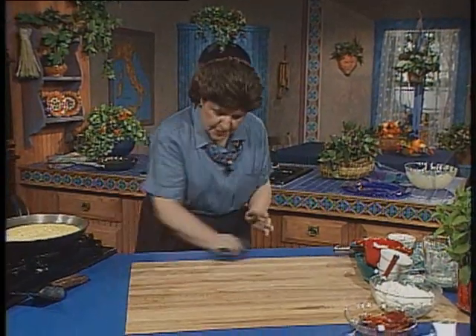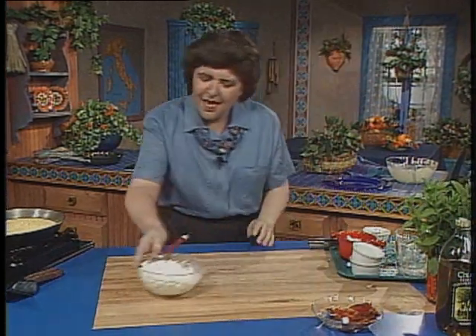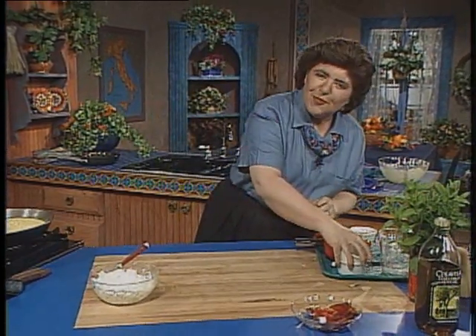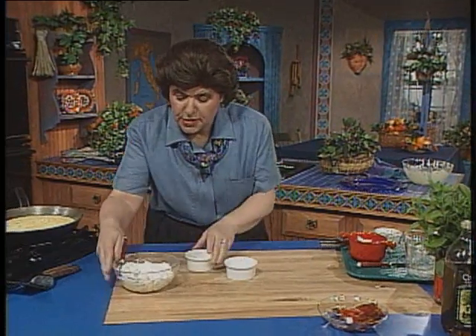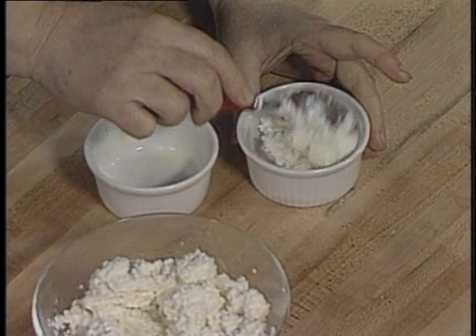I'm going to do something else for you that is really not only a classic from Sicily, but also from home. This is something that my grandmother always loved to do — she would just take scoops of ricotta cheese and fry them in a little butter and olive oil.